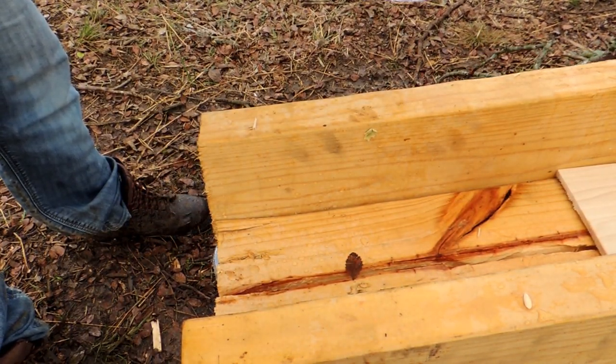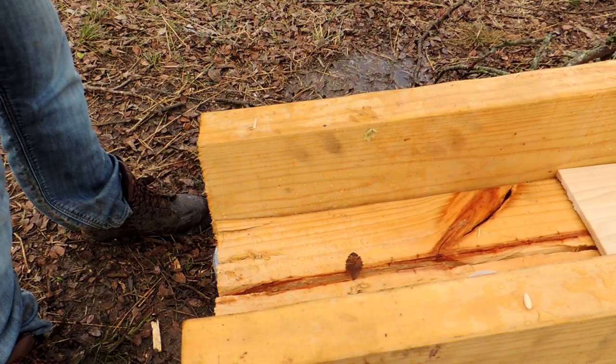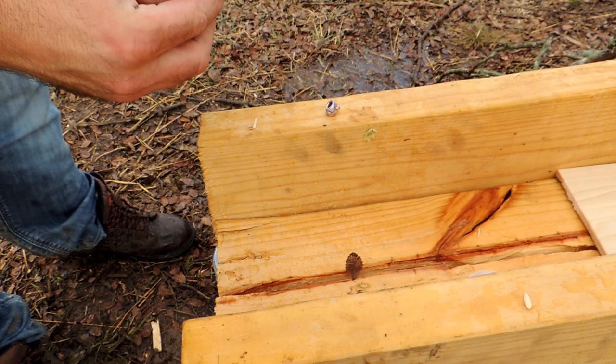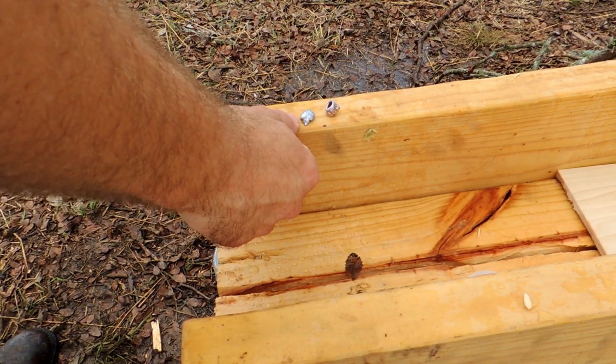You're all wondering where the bullet's at — it did make it into jug number three. And here's that 6.5 Grendel for y'all. It's a nice bullet. Came out of the jacket. Nice little expansion.